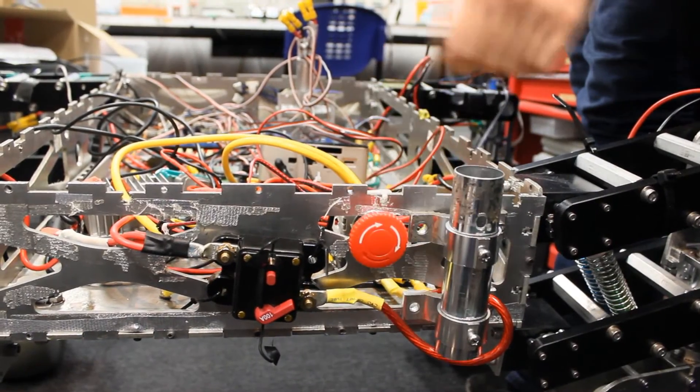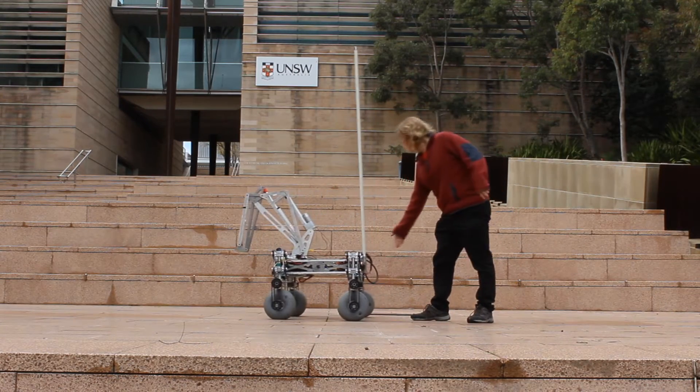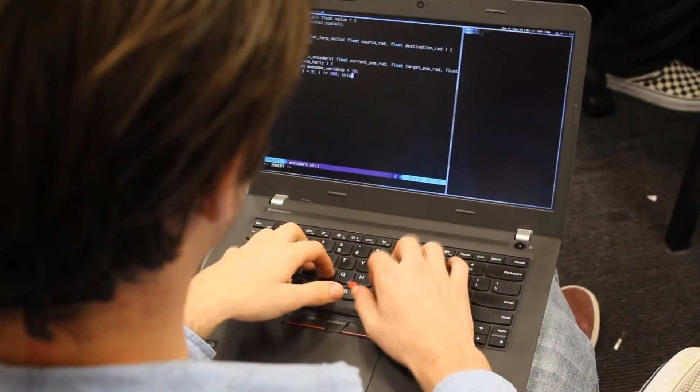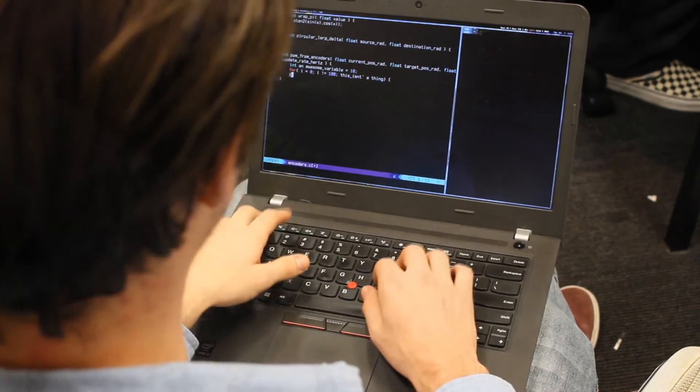The rover is equipped with a commercial off-the-shelf e-stop button which is easily accessible at the rear of the rover. It isolates power from the motors, bringing the rover to a complete stop. In the case of operator error or loss of signal, the e-stop is used to prevent damage to the rover or its surroundings. There are a number of other safety procedures and systems on the rover. Software limits have been implemented to prevent the rover's wheels from turning more than 90 degrees to prevent cable shearing. The arm position is displayed on the graphical user interface and is used by the operator to prevent damage to the rover. Furthermore, all electrical components of the rover are on fuses to prevent overcurrent.